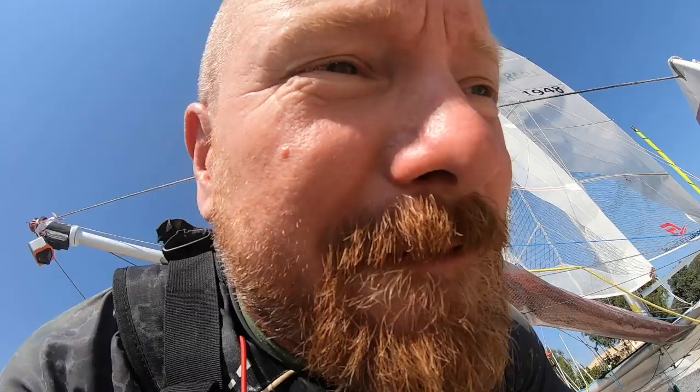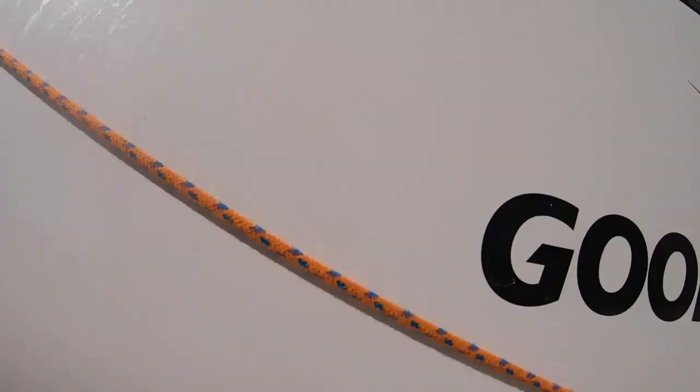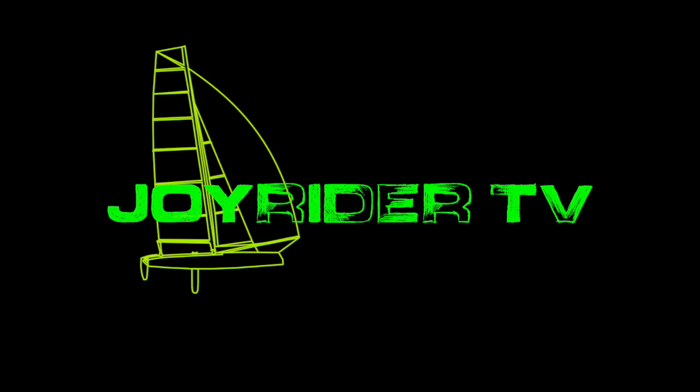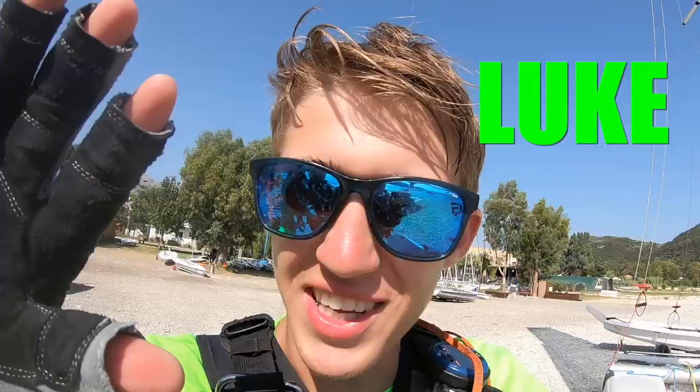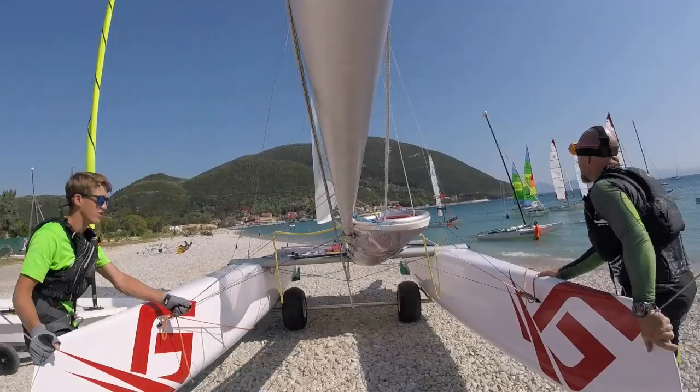Yeah, that's right, it's Joe here for JoyriderTV, here at Wild Wind Beach Club and Resort, and today we're back on the good old C2. It's probably about 16 to 18 knots of wind. Test pilot for today is this guy — you might recognize him from the man overboard video — but we're gonna go out and send it like we've never sent it before, with the key objective: keeping the lens clean on the camera.